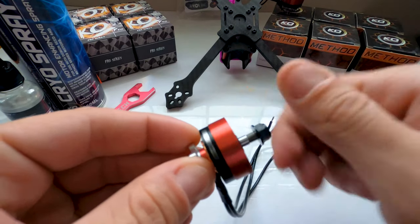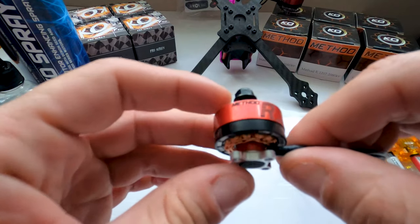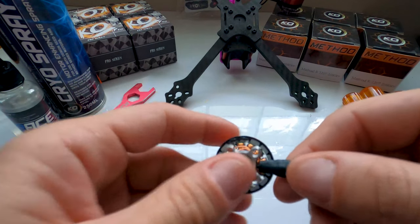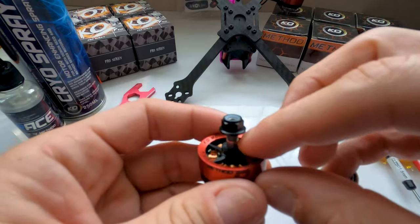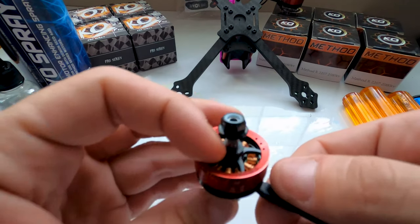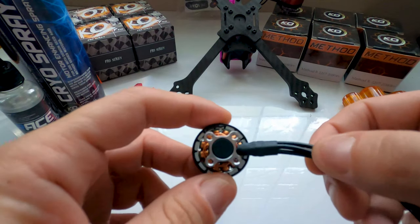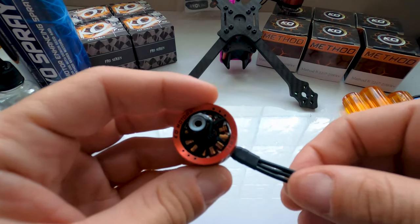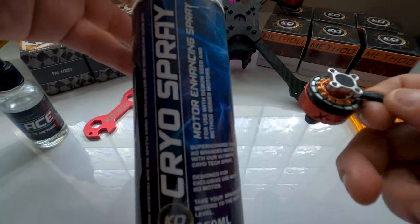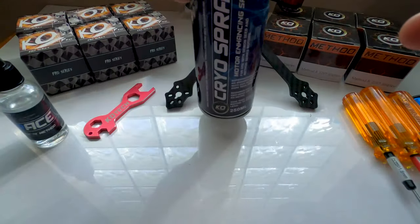This motor features many innovative features from KO Technologies. It's a 2207.5 2000 kV 6S motor. It features active choke point technology to improve cooling on the stator during flight, single strand hand wound stator, CNC anti-prop slip design on top, a unique titanium half shaft design, N52SH magnets, and a cryo stator coating which allows the use of cryo spray and makes it resistant to extreme temperature changes.